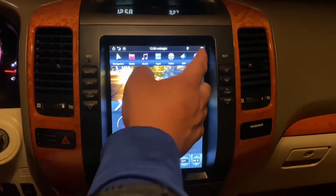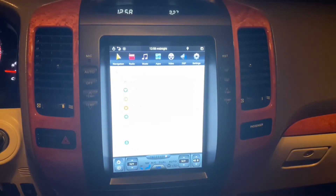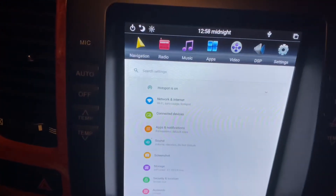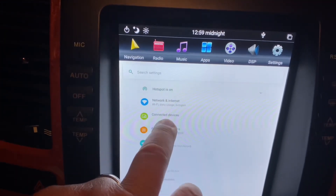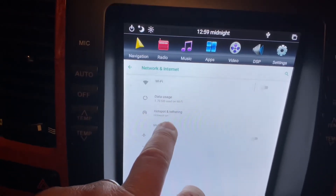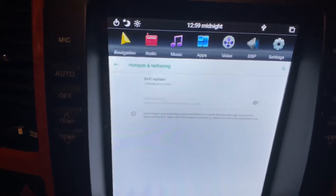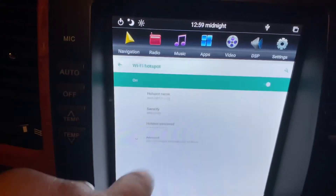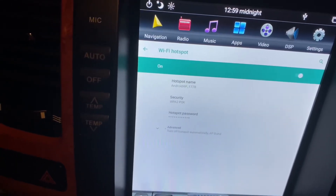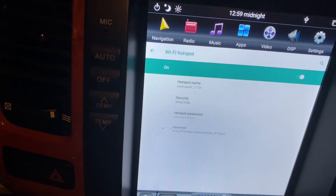If you go over to Settings, select More Settings, go to Network and Internet, then go to Hotspot and Tethering — which is already on as you can see — it's also indicating there's a device connected, which is my phone. Click on it and you'll see that it's turned on. You can see the hotspot name it's broadcasting, listed as 'Android_AP_1778'.